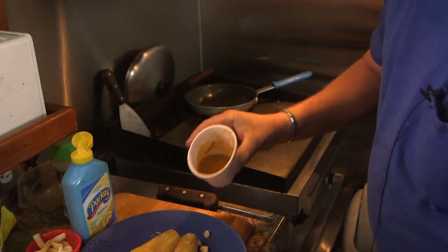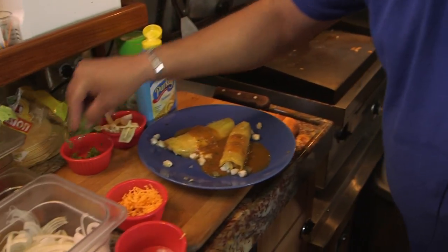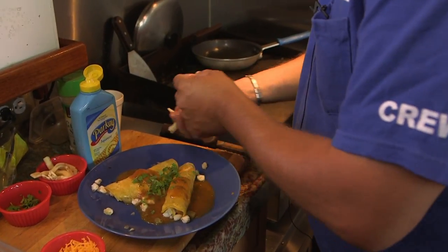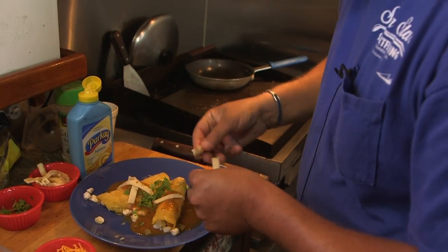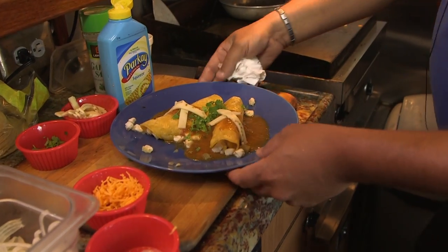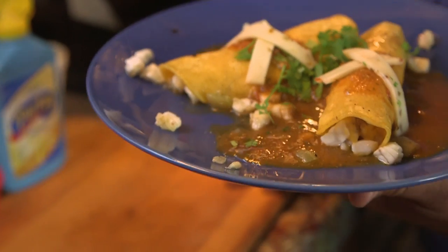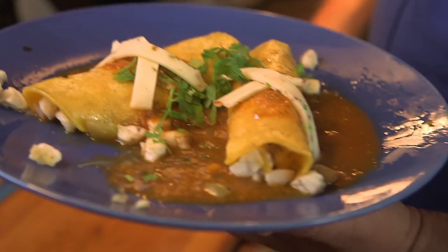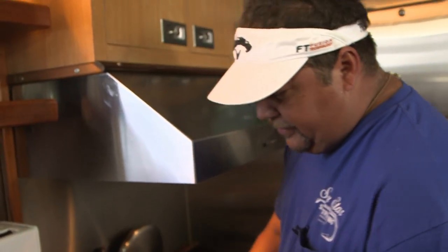I'm just going to take our enchilada sauce and lay that right over like that, and finish it off with a little bit of cilantro. And if we want to get fancy, we can throw some more cheese on it. There we go, just like that. That's calico enchiladas with pepper jack cheese, also some yellow cheddar on the inside. Very good, very easy to do. You just have to chop your ingredients and add accordingly. Enjoy it. Thank you.